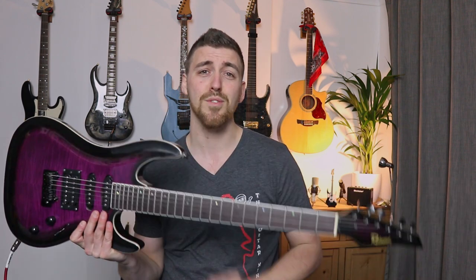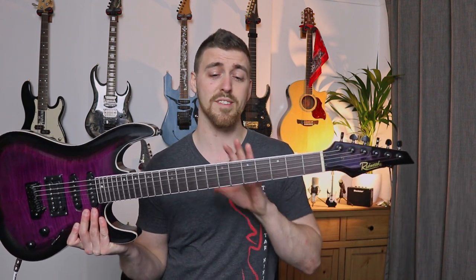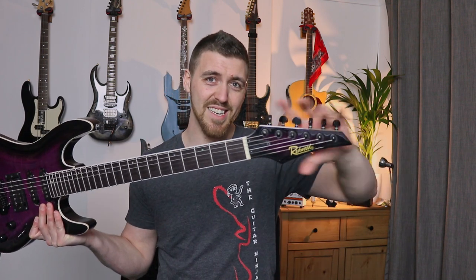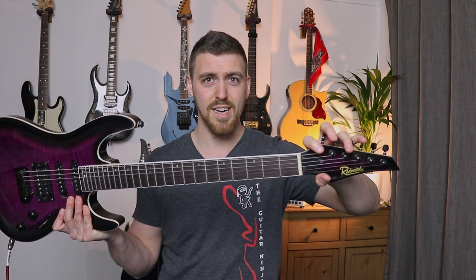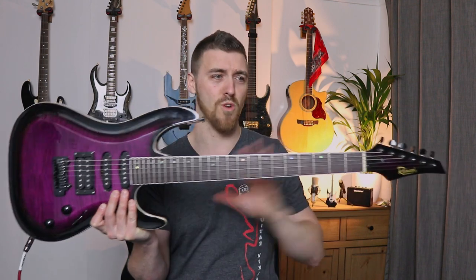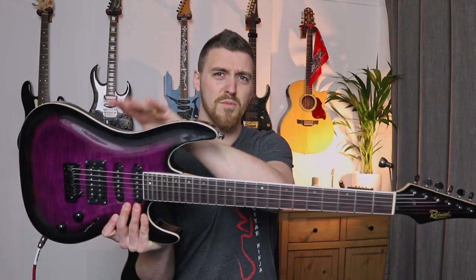Before we even start playing guitar, it's well worth knowing a few basic parts. The guitar is split into three main parts — this is the case whether it's an electric or an acoustic. It starts with the head section, which has our tuners on. Then we've got the long neck, and then the big body — kind of like a giraffe: smaller head, long neck, bigger body.